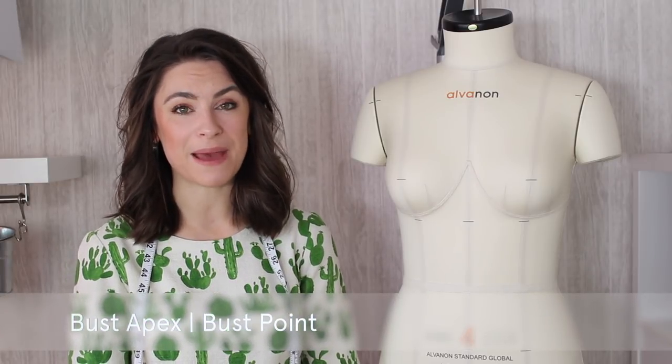Hello, I'm Anika from Made to Sew, and welcome to my 'What Is' tutorial. In this tutorial I'm going to be explaining the term bust apex, or bust point.